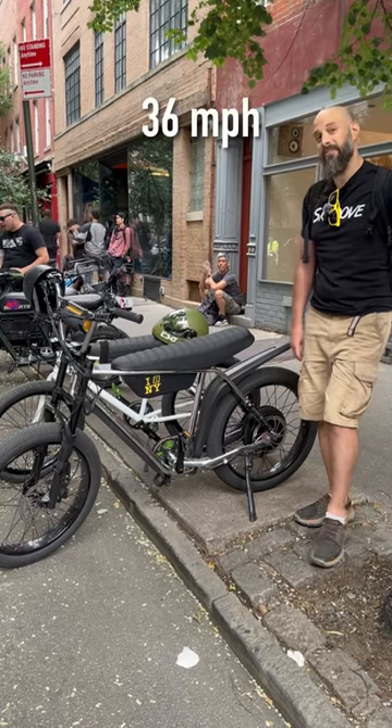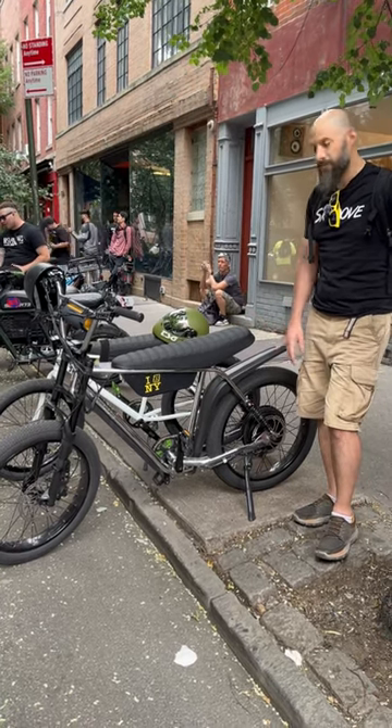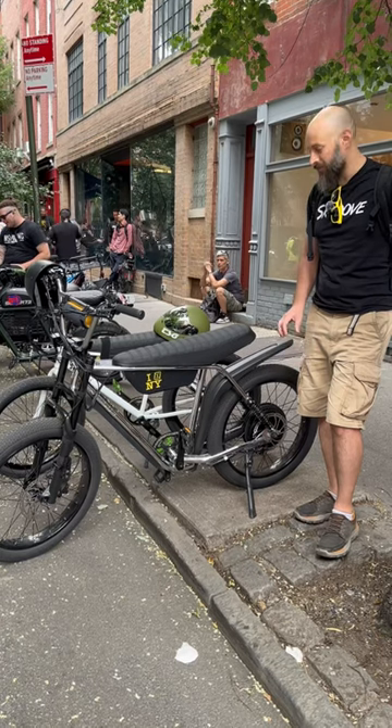And what's the top speed you're getting on the bike? The top speed I've hit so far is 36. I haven't played around too much with the PSI or the suspension, but so far 36.